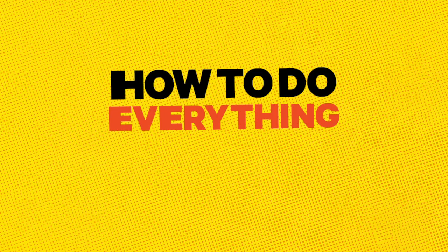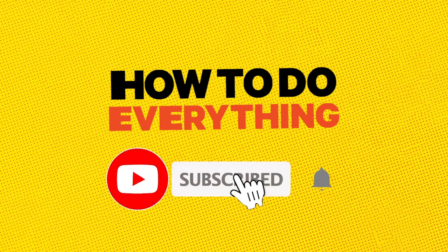If you like the video, give us a thumbs up. For more how-to videos, subscribe to the channel.